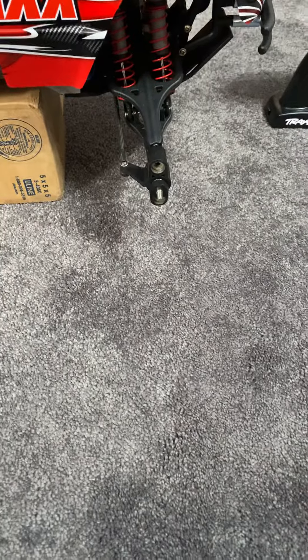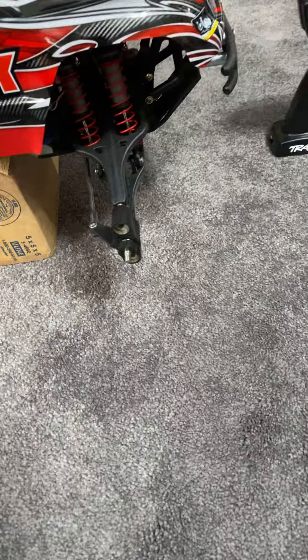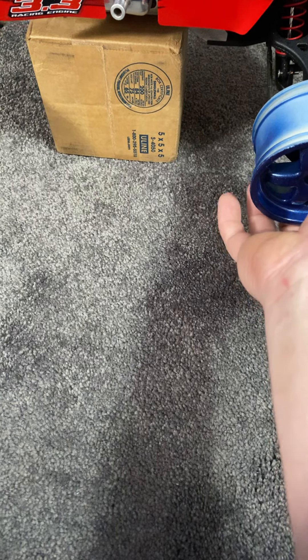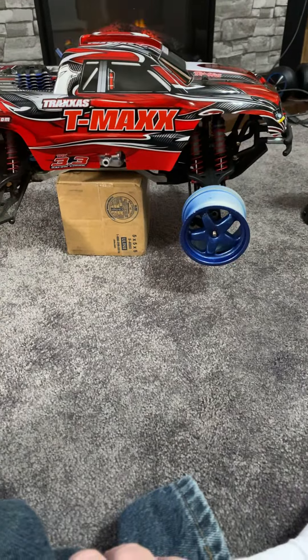I haven't done very much work to the Jado lately. I just put my exhaust pipe on there — that's all I did to it. But the T-Max, I'm more focused on right now. I want to get those wheels put back on. You guys can see just how pretty that's going to look with these on there. It just looks so cool like that.